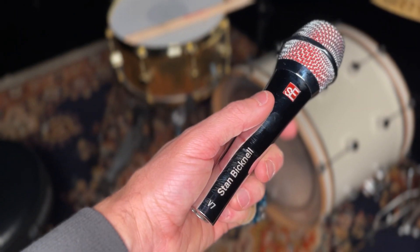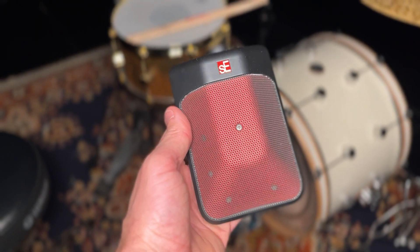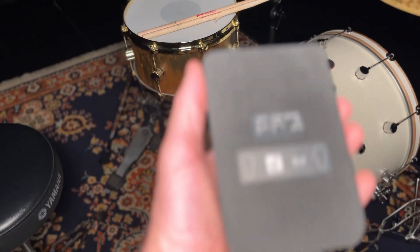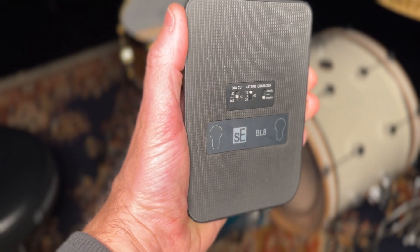For mics, I'm using a signature V7 that they sent me, which is really cool — great mic. I'm using the BL8 in the kick, and I'm pretty convinced this is producing the best kick sound I've been able to pull out yet, so I'm pretty stoked on that.